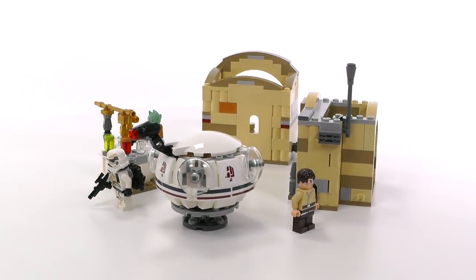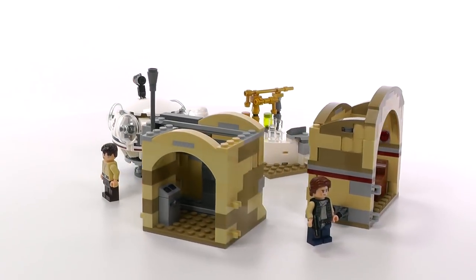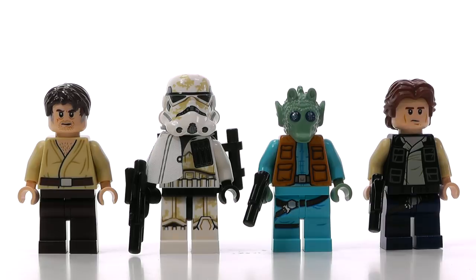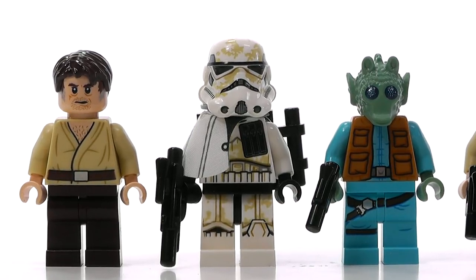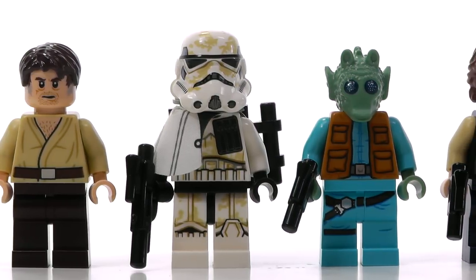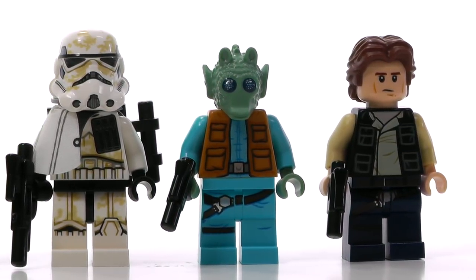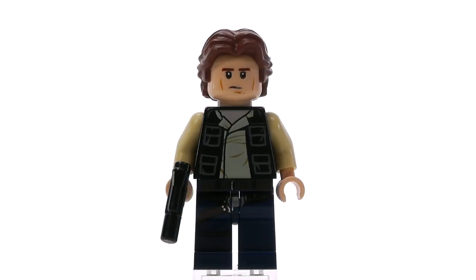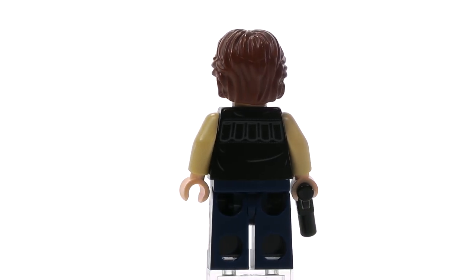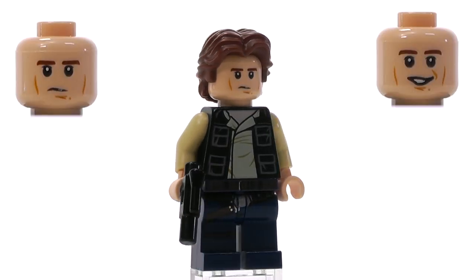Here's the set completed. It took just over half an hour to finish, and I'd say in general I'm pretty happy with the way the build went. Let's take a look at these minifigs. There are four of them in total, three of which are totally exclusive prints. While Han Solo is a repeat, he has not been released with this particular hairpiece combined with these body prints. I feel like they didn't bother to update him because they basically got it right the last time — the details look good and the expressions pretty much match the scene.